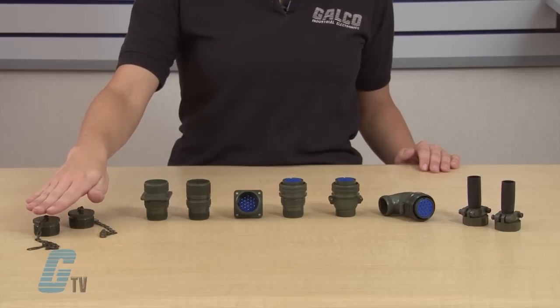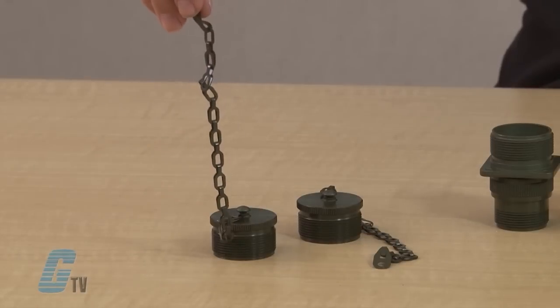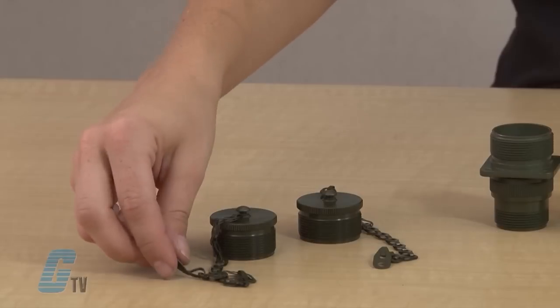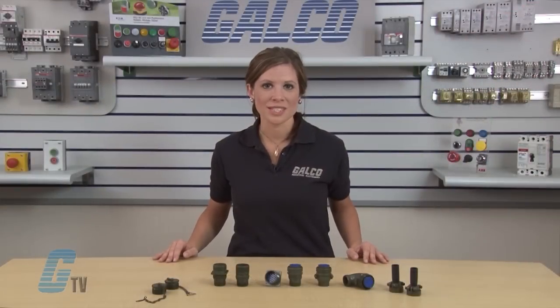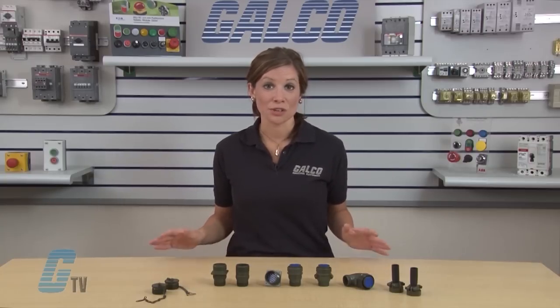Protective caps are also made for all models and sizes of shells for both plugs and receptacles. Retaining chains are included and may be fastened to the connector shells to keep the cap captive when not in use. The plug shell has a keyway and the receptacle shell has a key to ensure proper alignment when mating the connectors. The key will be inserted into the keyway before the contacts are mated.